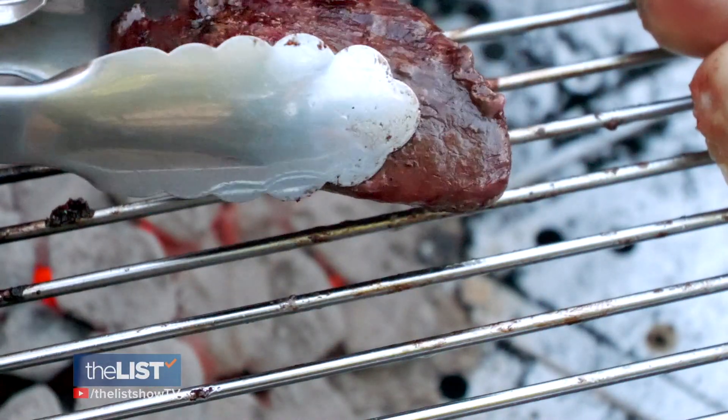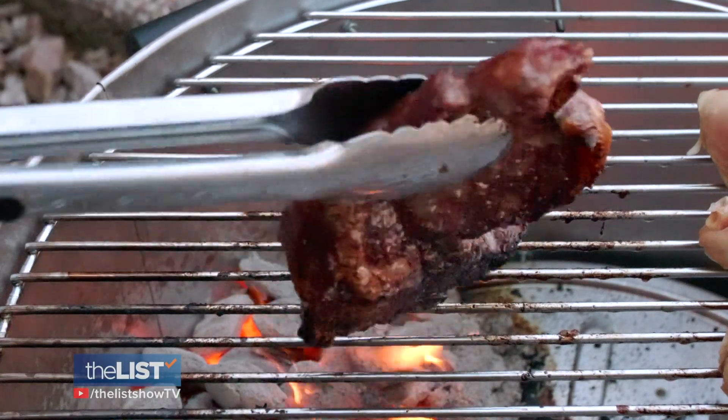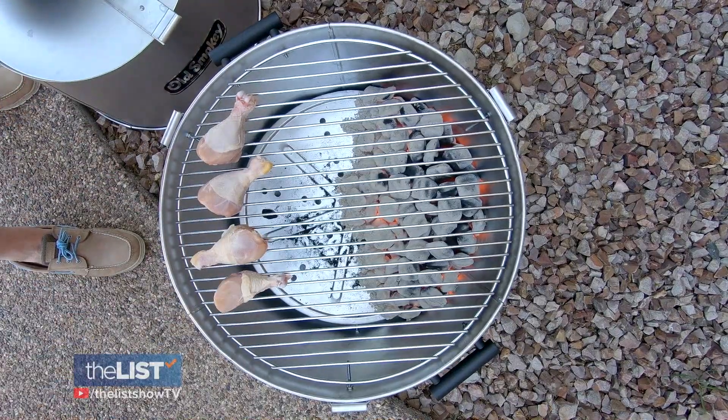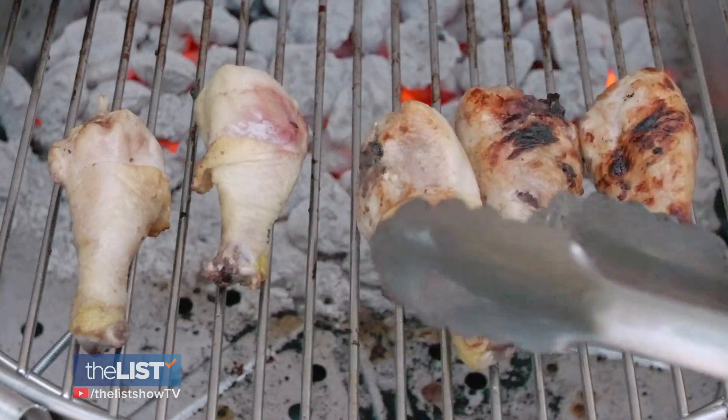Secondly, people think that the flame itself is cooking the meat. But practically, it's actually the worst thing to do because you're burning your food. For chicken, you want to use the low end. But if you like some char, you can move it over to the high side for a minute to finish.